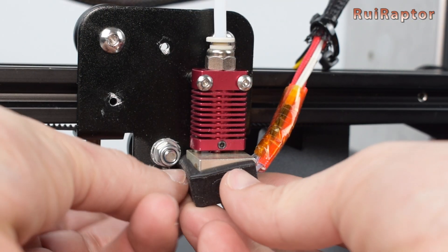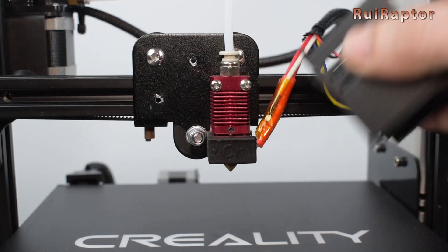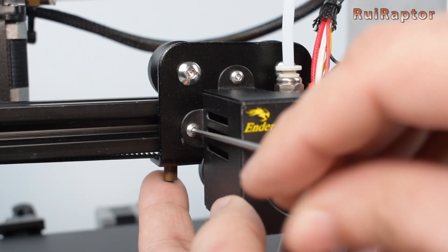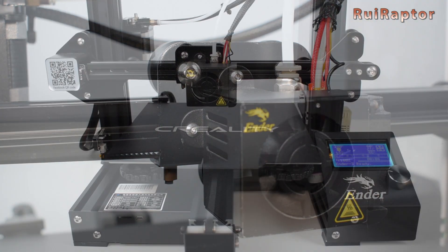We are almost done. If you have a sock for the heat block, install it now. Then install back the cover — handle it carefully to avoid damaging the wires. The installation is now complete.